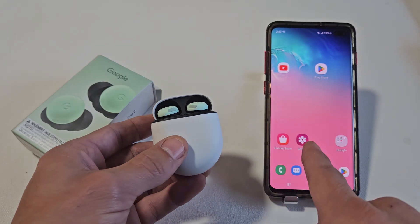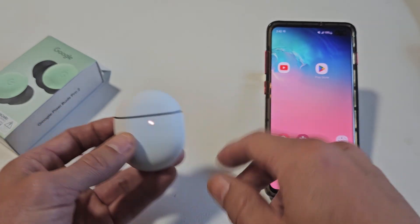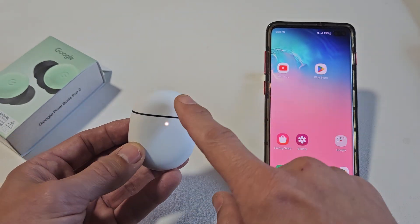The Android phone I'm using here is a Samsung Galaxy S10+. First thing is make sure the buds are in the case. Let's close the lid and now we're going to open it.